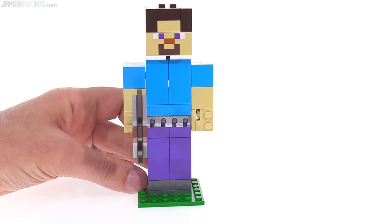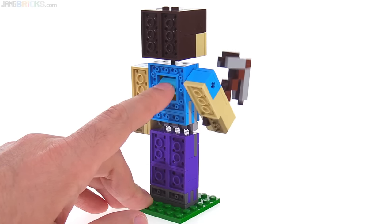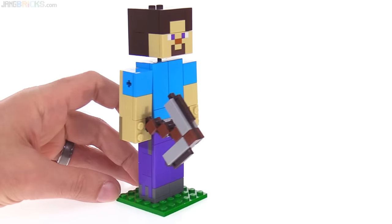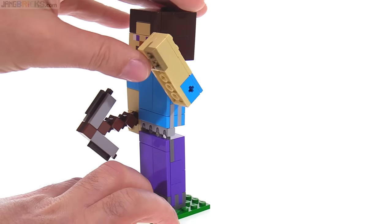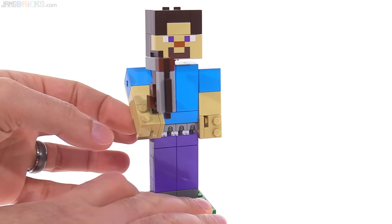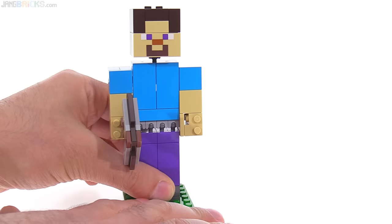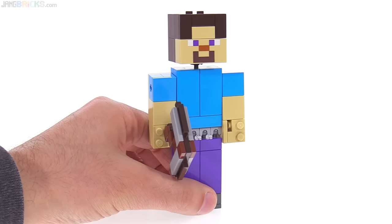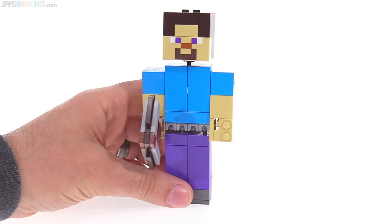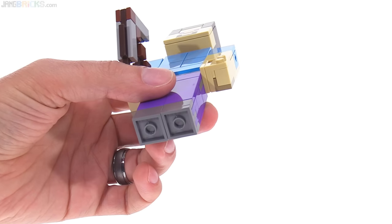Most of the blue color used for this figure's shirt is dark azure, and medium azure is used for these short 1x2 lift arms — technical lift arms. You can also pose one arm up and down; this one has a friction joint so it'll hold in one location. I'm going to take it off the base. This little 6x6 plate is included. It does stand without being on a studded base, but it's very nice that they set it up so it can attach to a studded base for display, using new bracket pieces — which is absolutely perfect.